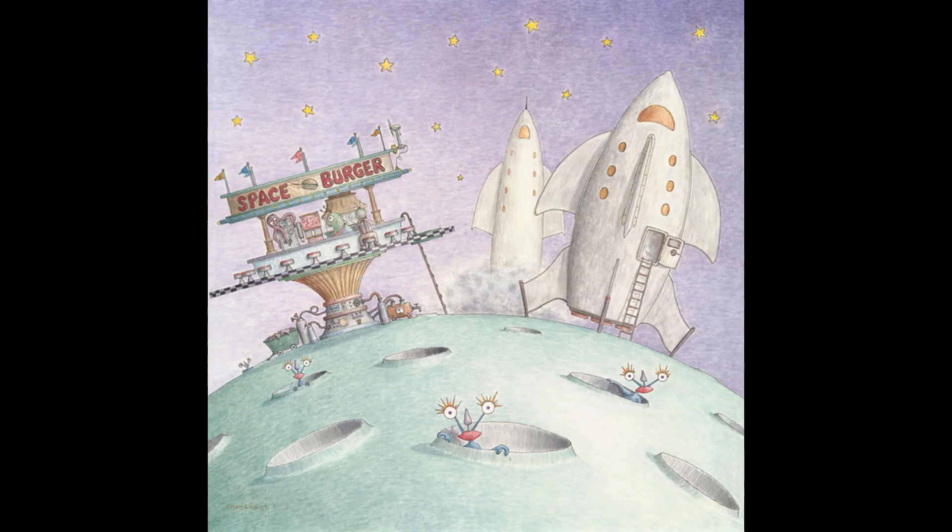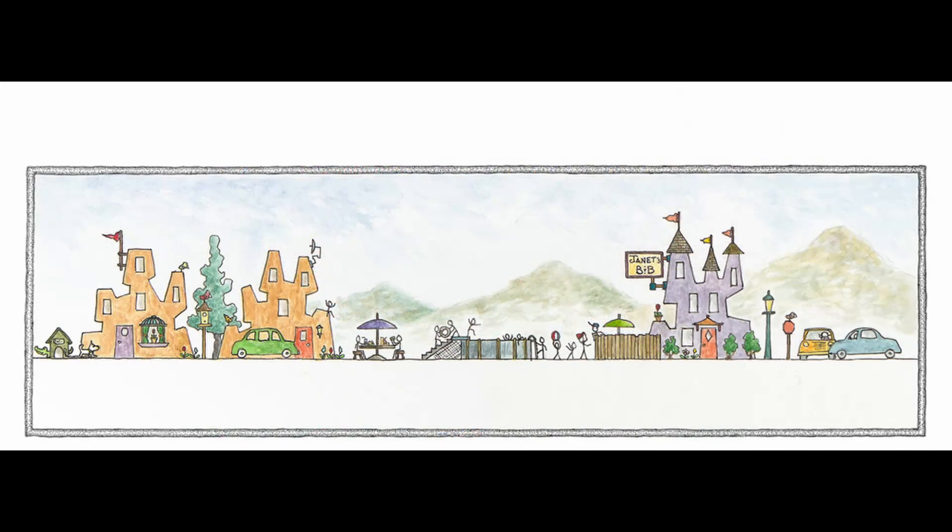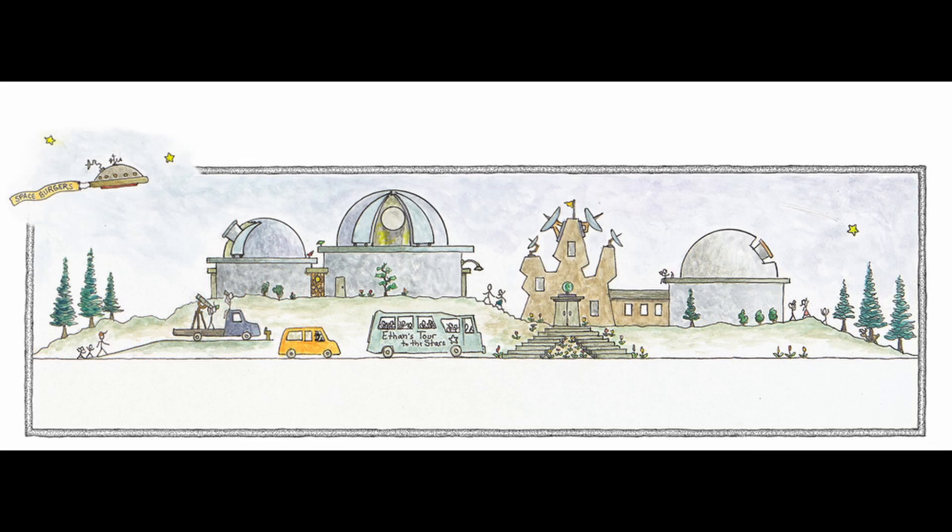Here's the primary image for slide fifteen — it's titled 'Space Burger.' And here's the border artwork that's at the bottom of the pages: this is the image to the left, and this is the border artwork image to the right.